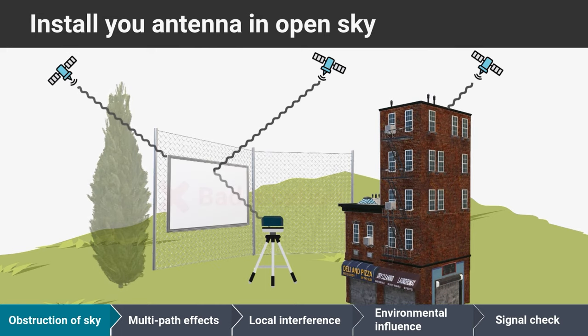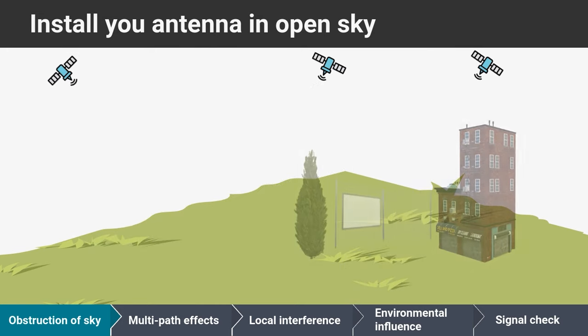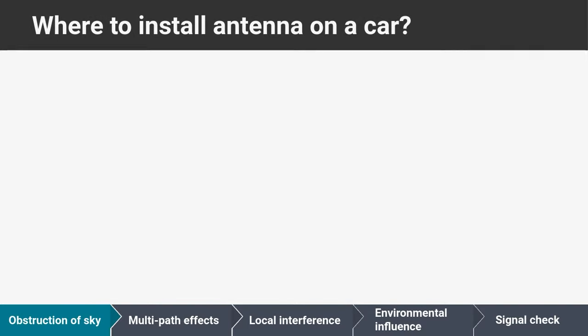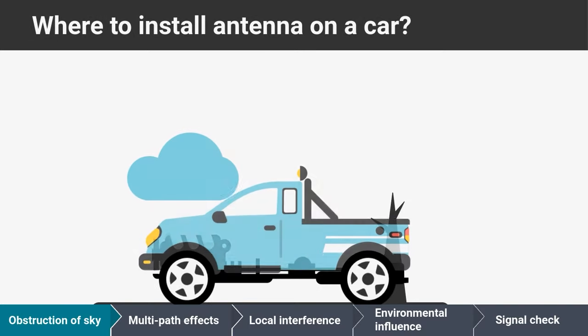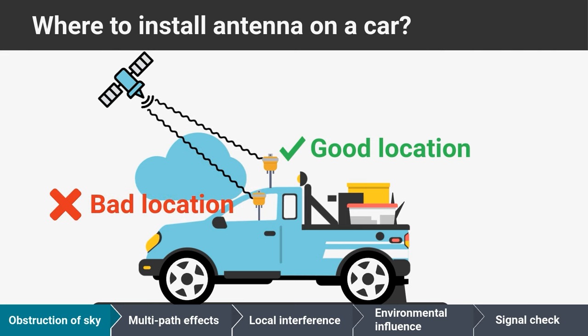Avoid structures and objects that can act as obstructions and reflective surfaces. Install your antenna with a clear view of the open sky as much as possible. If you want to install the antenna on your car or tractor, the best place will be on the top of your vehicle. Windows and the roof of the vehicle can reduce GNSS signal and obstruct sky view.